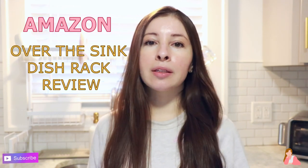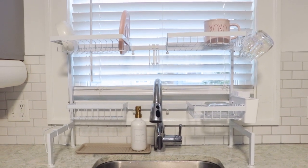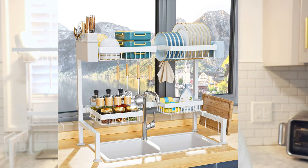Hello, I'm going to be doing a review today on this two-tier dish rack that I purchased from Amazon myself. It is a two-tier and it does contain four baskets. It was about $39.19, about $40 when I purchased it.